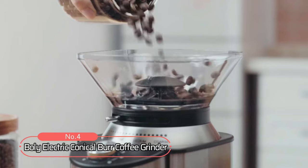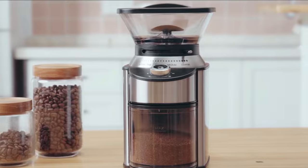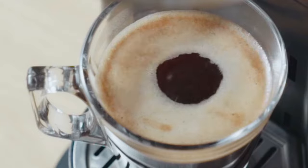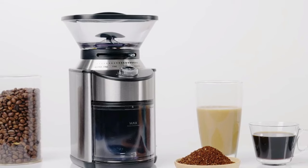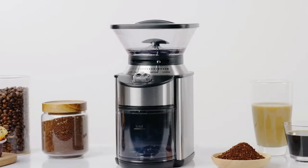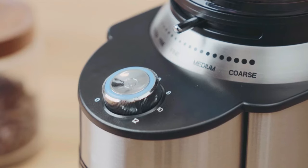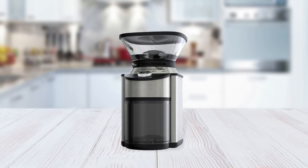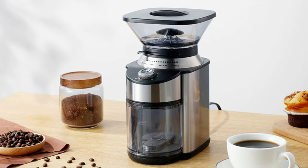At number 4 is the Bali Electric Conical Burr Coffee Grinder. If you're a coffee lover, the right grinder is essential, but with so many available, choosing the best one can be hard. One of the top contenders is the Bali Electric Conical Burr Coffee Grinder. It has an impressive 7-ounce capacity and 19 precise grind settings that let you customize your cup of joe any way you want. The 2-to-12 adjustable cup setting allows you to make coffee for one or multiple cups at once. The powerful motor ensures consistent grinding every time, and there's even a stainless steel coffee powder container included for easy storage.